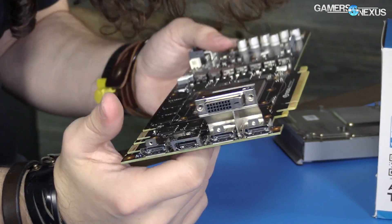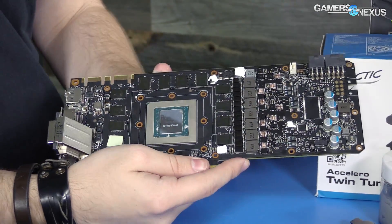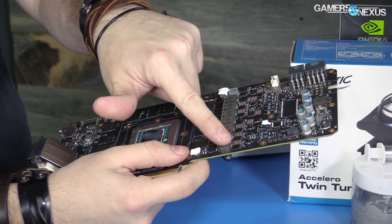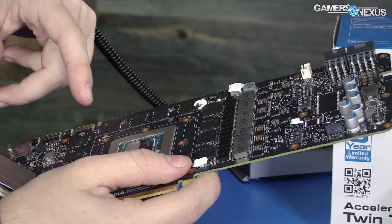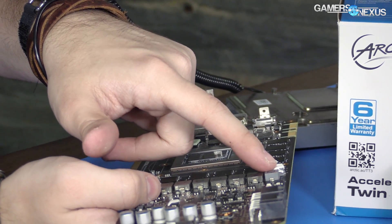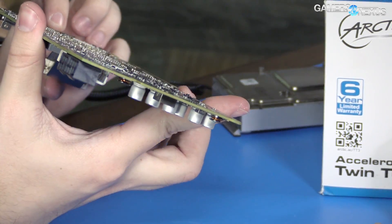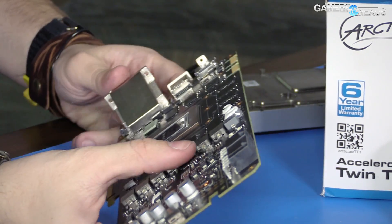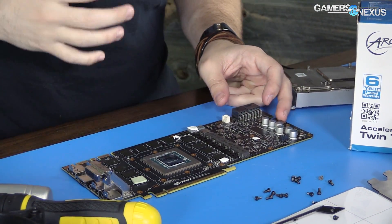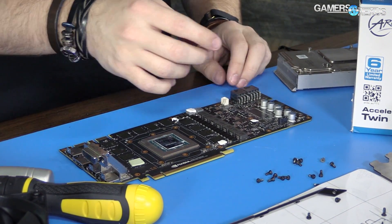These are made by Micron, as one would expect. This is GDDR5X, as with the 1080, and Micron is the only current known manufacturer of GDDR5X. This is the VRM — MOSFETs, capacitor bank — and it looks like a two or three-phase memory VRM and a seven or eight-phase core VRM. It's a pretty extensive VRM setup, but for our purposes this is just fine since we're not bypassing any electrical restrictions or doing extreme overclocking.